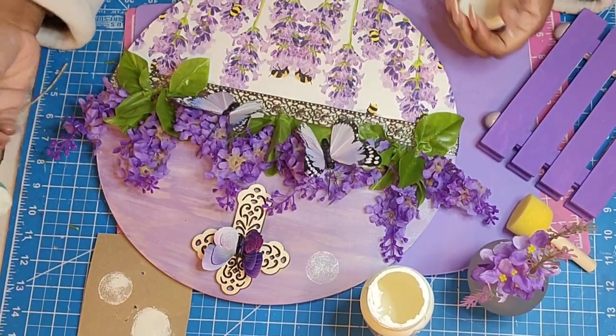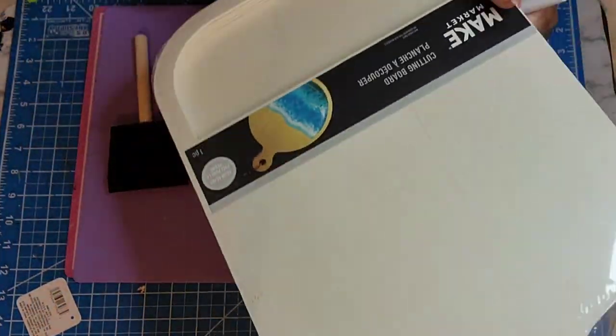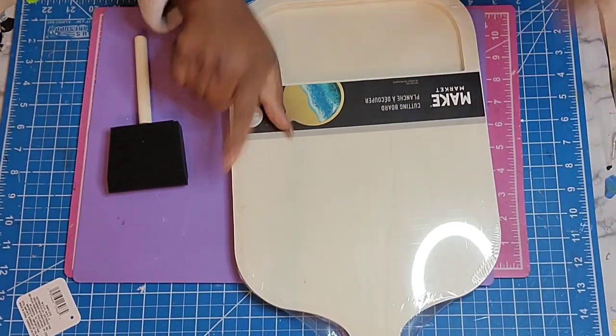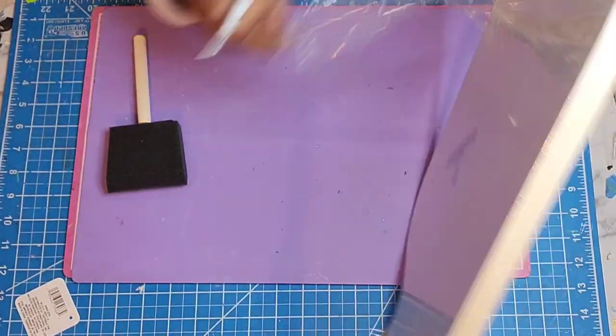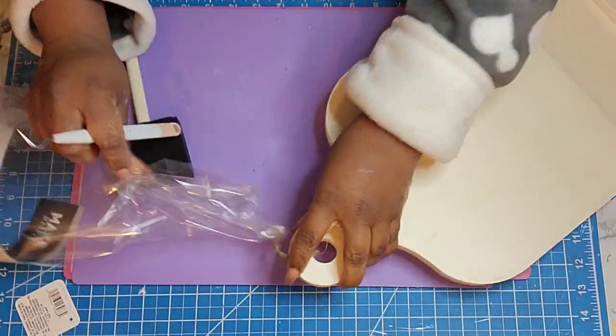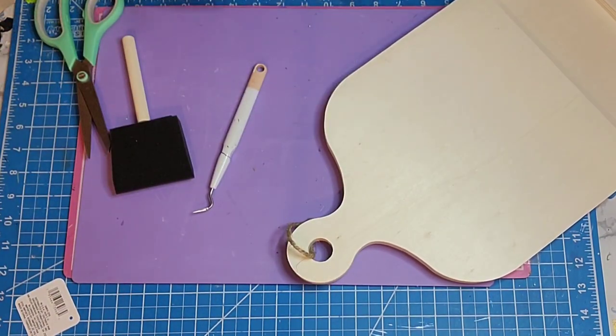I wanted to add the moon here and I just did a light dab in the ivory paint and put it right there. At the end you'll see where I go in and add the other two crosses — I forgot to do it here, but you'll see it in the final reveal.